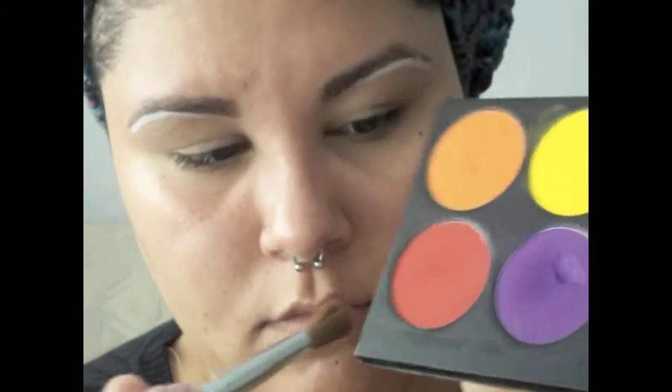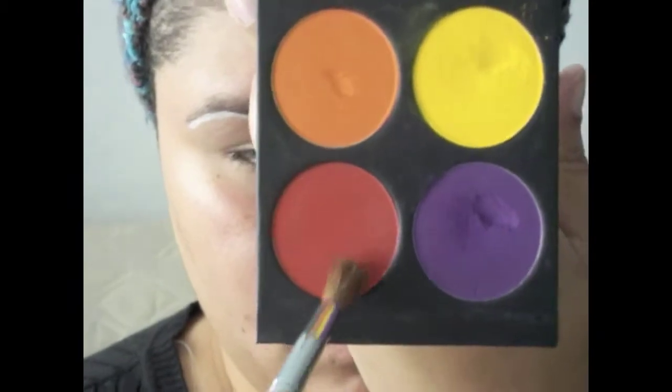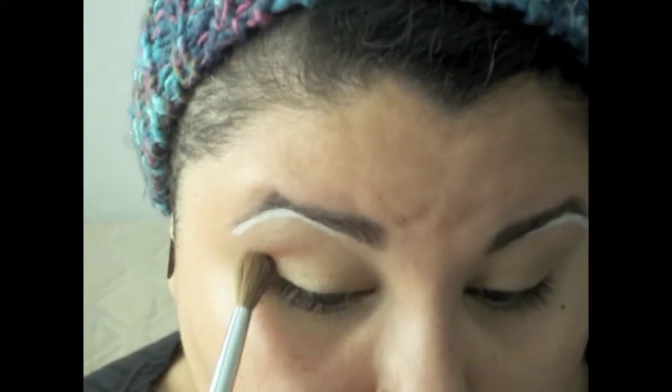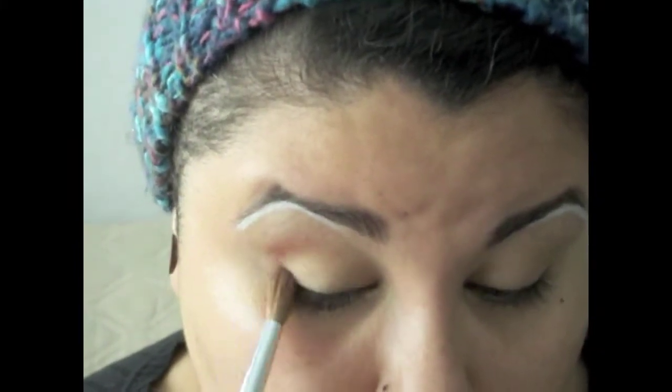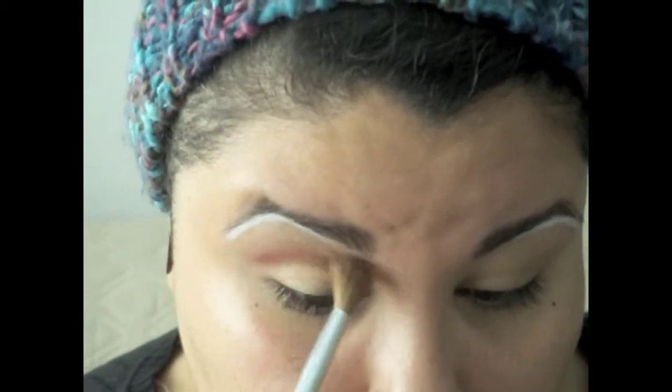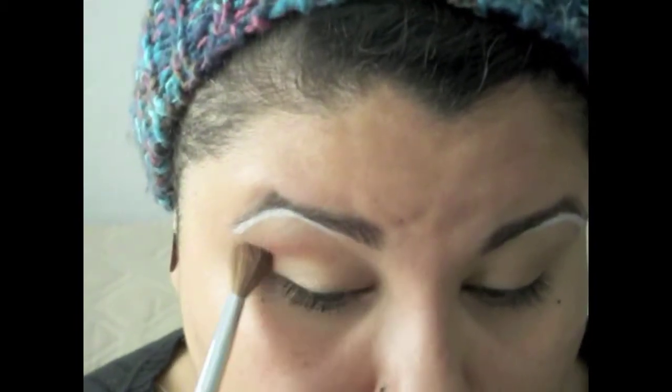Now I'm going to take this bright red matte color from Sugarpill called Love+. I'm taking that on my fluffy crown brush and applying it to the crease area in windshield-wiper motions, kind of in a half-circle shape — not really in the crease, but just above it.